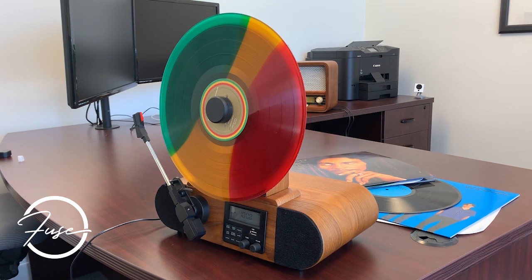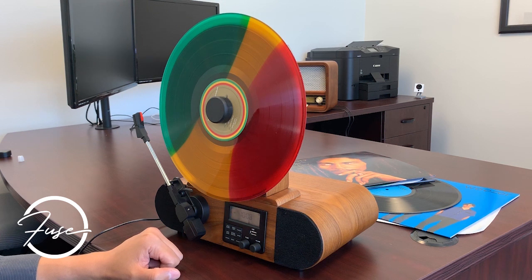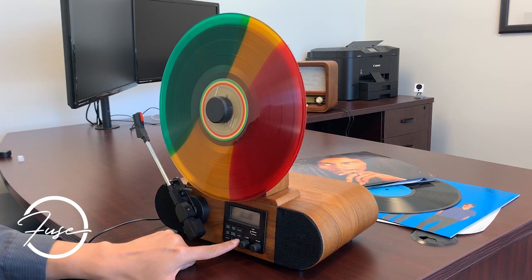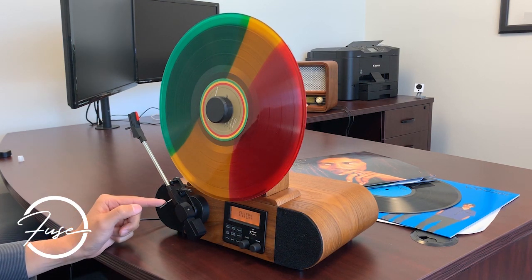Hey guys, just wanted to show you a little bit of how the Fuse Vert works. I'm going to go ahead and show you the vinyl settings, so stand by.